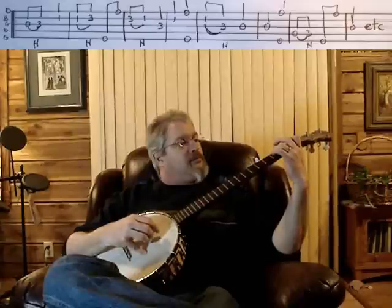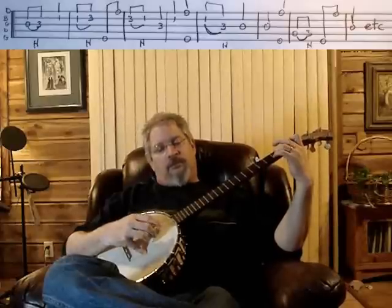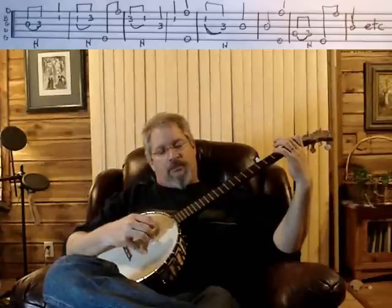So let's do it slow a couple times and then speed it up and just slip it in where it goes.